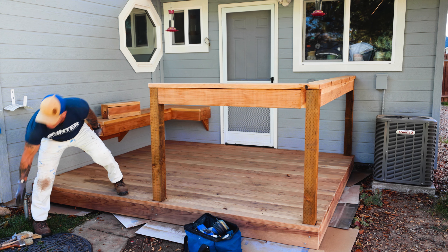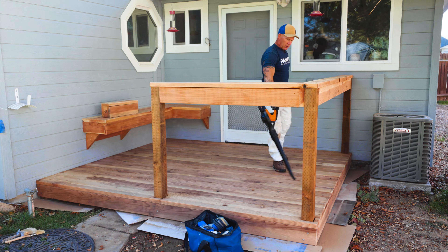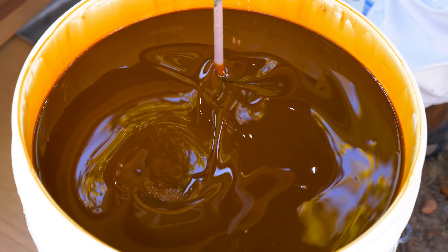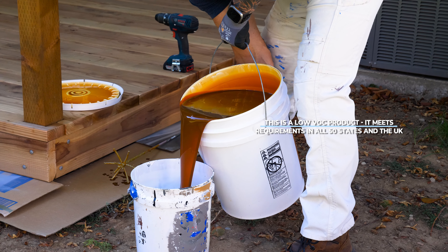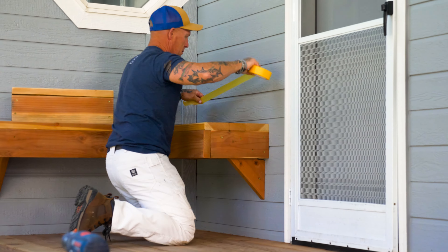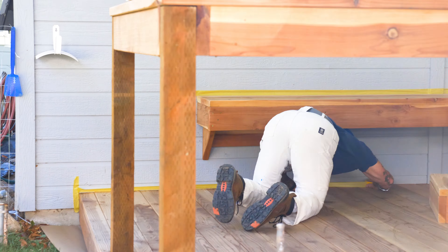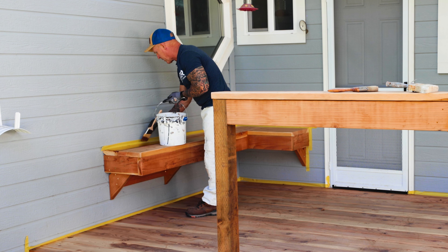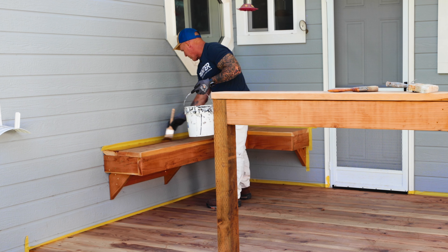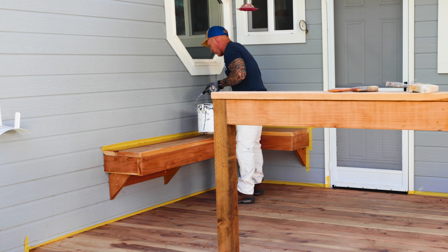I'm just going to dust this deck off now. When applying the stain, I want to apply a nice heavy coat that's going to penetrate into the wood. You want to really saturate it, and then it's going to penetrate pretty quickly. Any excess — if there's any excess pooling on the wood — you're going to want to wipe the excess off. You can actually walk on it as soon as it's soaked in.